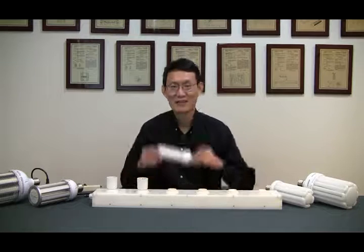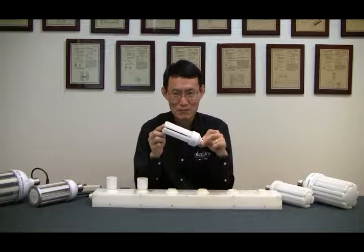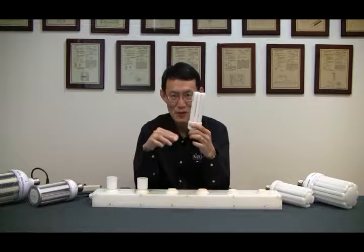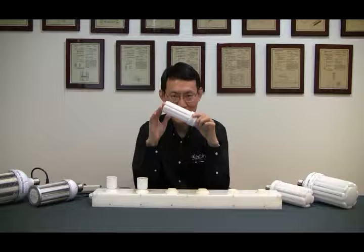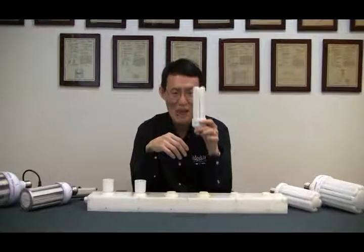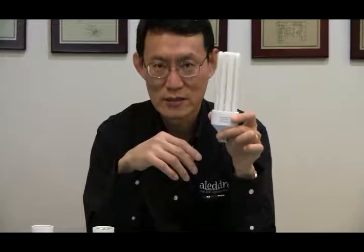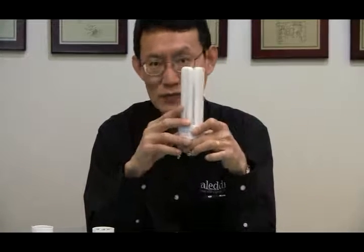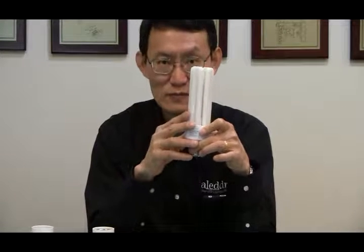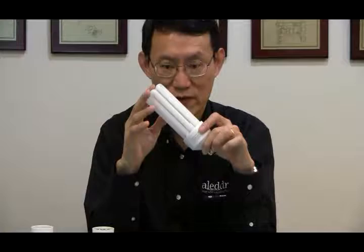Today we're very excited to share with you our new CFLED U-Land. It has the appearance of CFL but it's an LED light source, so we call it CFLED U-Land. This 22-watt model puts out the same amount of light as a 46-watt CFL — that's 50% energy saving compared to the 46-watt CFL.